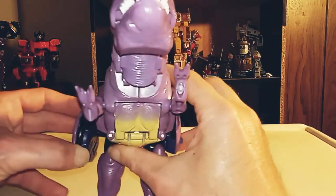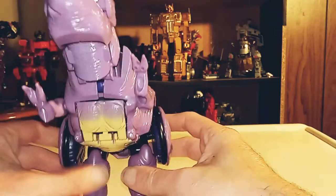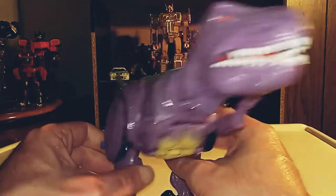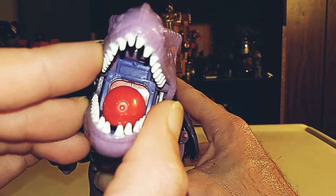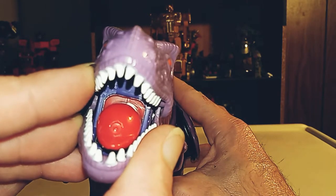And of course here are the gimmicks. Pull these out and he's got his little weapons here — and of course they can fire. That's pretty much the figure as a whole. And here's where the water would spray. I think you just take his tongue out, fill it up with water, put it back in, and spray. I haven't messed with it too much. But I'm not doing that with my phone nearby.